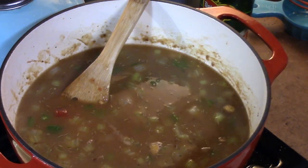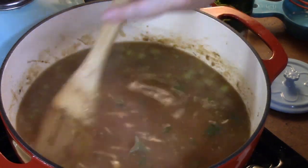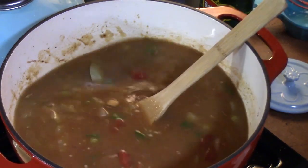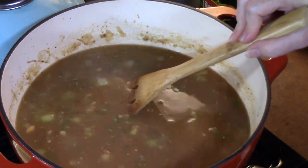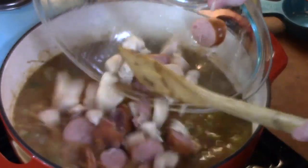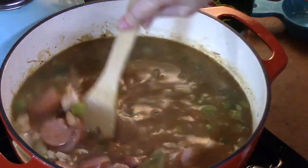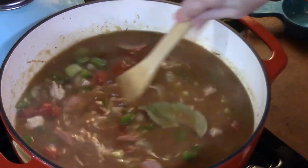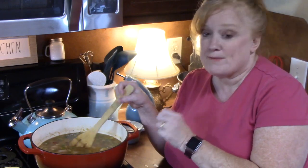That is so delicious! We put that bay leaf in there, so make sure after your gumbo is done you pull that out because you don't want anybody to eat it. We have a really good, delicious base for our gumbo. We're going to add our sausage and chicken back in very carefully. We're going to bring this to a boil and then turn the heat down to medium-low and let it simmer for about 45 minutes.